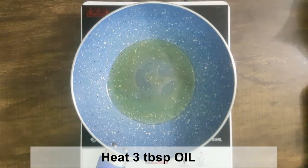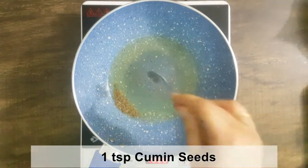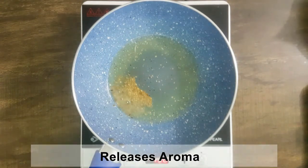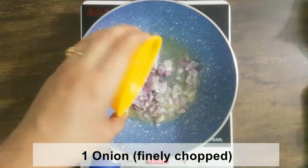In a pan, take 3 tablespoons of oil and put it in the pan. Add 1 teaspoon of jeera. Then add 1 teaspoon of spice and put it in the pan.